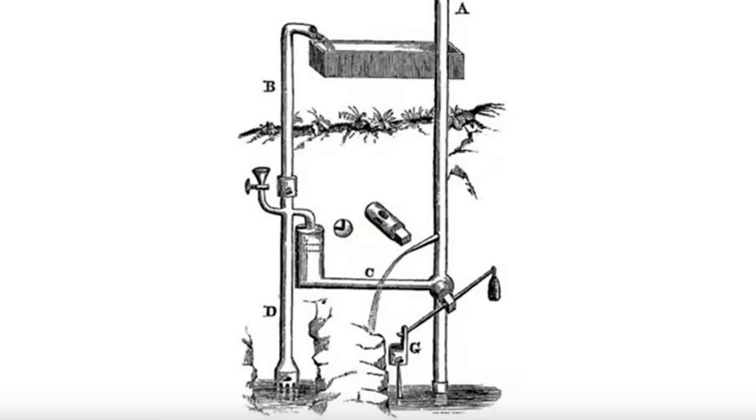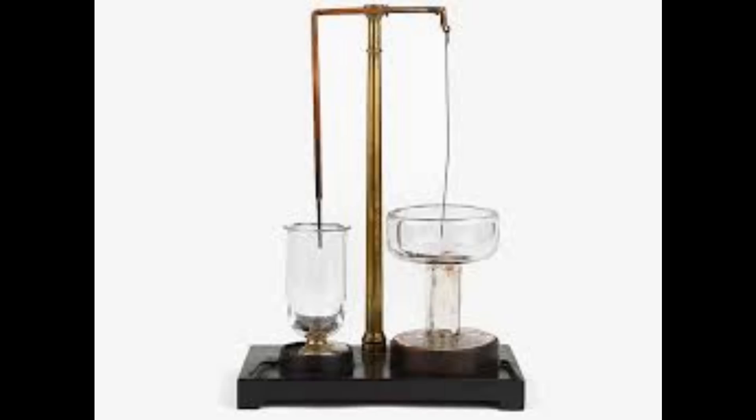Hey everybody. Back in video 1472 we talked about the water motor. The water motor has been around since about the 1660s. It had its heyday around the turn of the 19th century, which is no surprise — if you've ever seen the first electric motor, it was pretty underwhelming, so people looked for power in traditional ways: wind, horse, and water. The water motor was basically a cut-down water wheel.